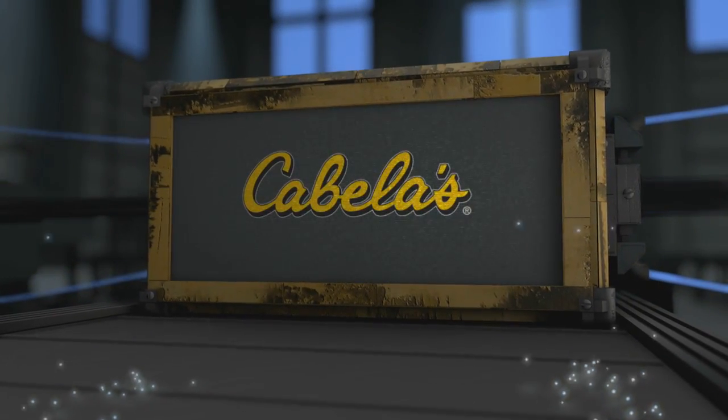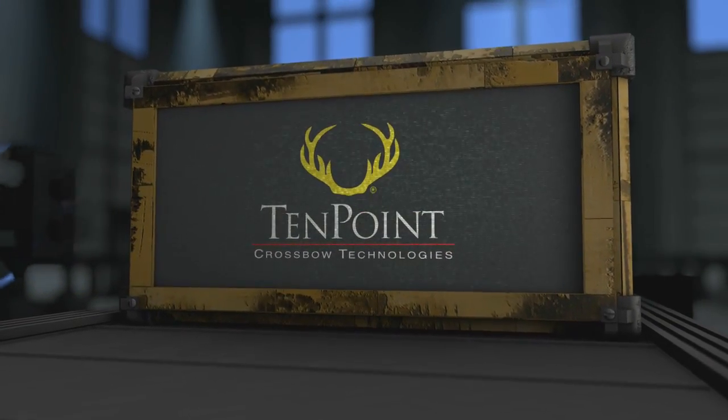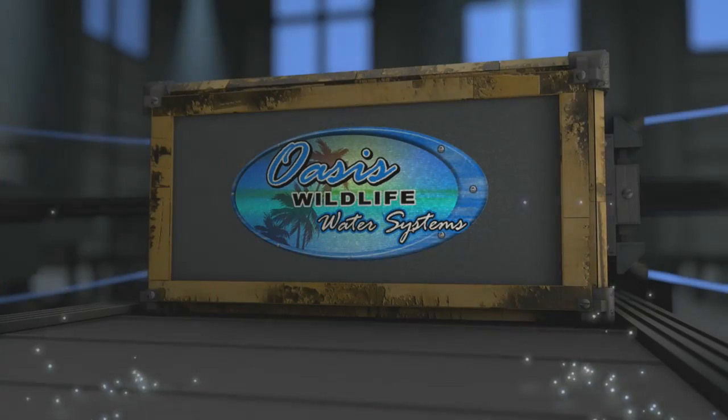Deer Gear is brought to you by Cabela's — it's in your nature — Ten Point Crossbows, Bradley Smoker, and Oasis Wildlife Water Systems.